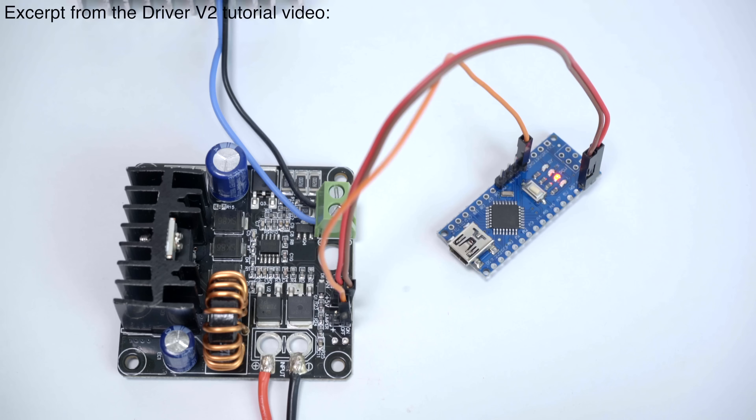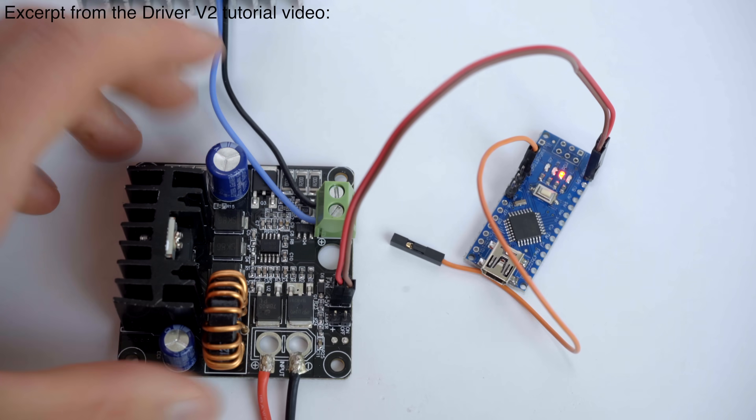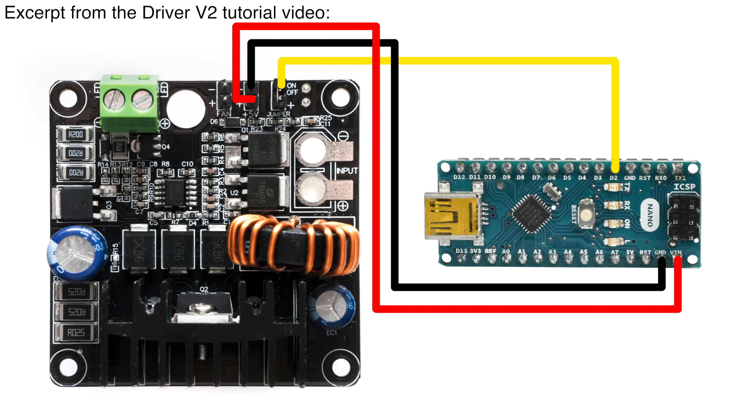This Arduino Nano is programmed to turn its D2 output pin on and off every 100ms. The D2 output pin is connected to the on-off pin on the LED driver, and resultingly the LED turns on and off every 100ms. The Arduino is powered off the 5V output on the LED driver.